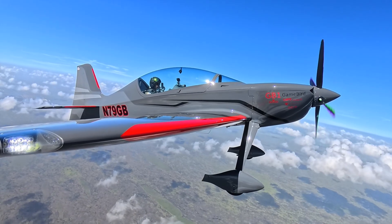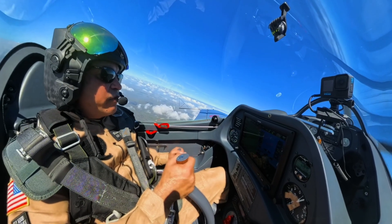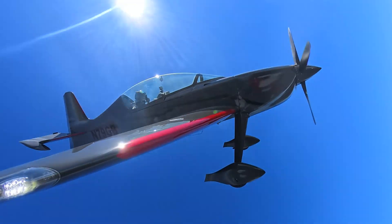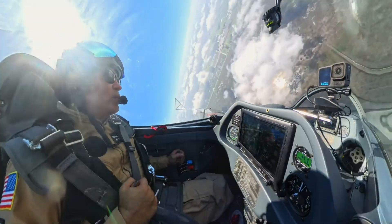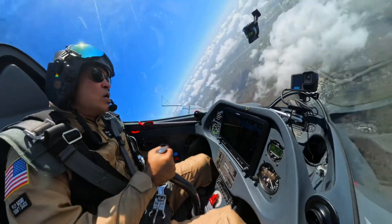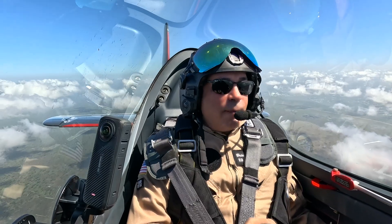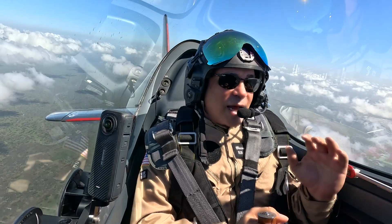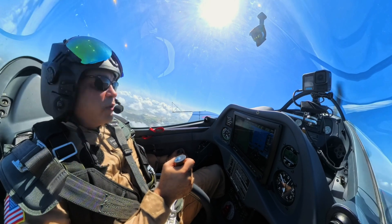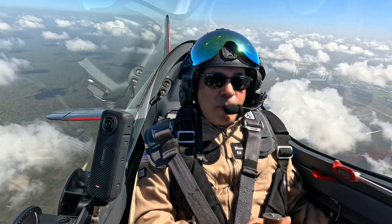We're up at a good safe altitude again. We're going to get to our speed and this time we are going to give it power and see what happens. Alright, we're in the spin — what happens when I give it power? Whoa — see that? Rudder in, power up, and recover. Did you see what happens when you power it up? It really exacerbated that spin. We also lost a lot more altitude on that one.